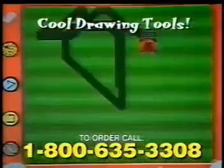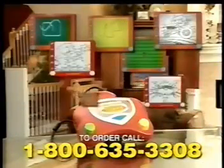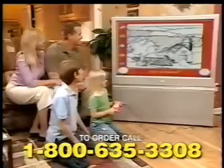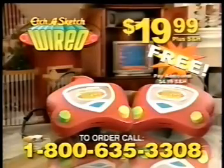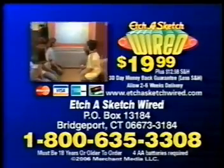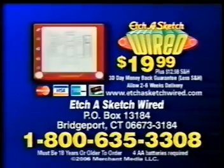And there are awesome fun drawing tools and connected dot patterns, and it's all pre-loaded inside the easy-to-use Etch-A-Sketch controller. And now, on this special promotion, you can get a second Etch-A-Sketch Wired free! Just pay an additional $4.99 shipping and handling. Must be 18 years or older to call. Call 1-800-635-3308 and order Etch-A-Sketch Wired for $19.99. Turn any TV into an interactive Etch-A-Sketch. Batteries not included. Must be 18 or older to order.